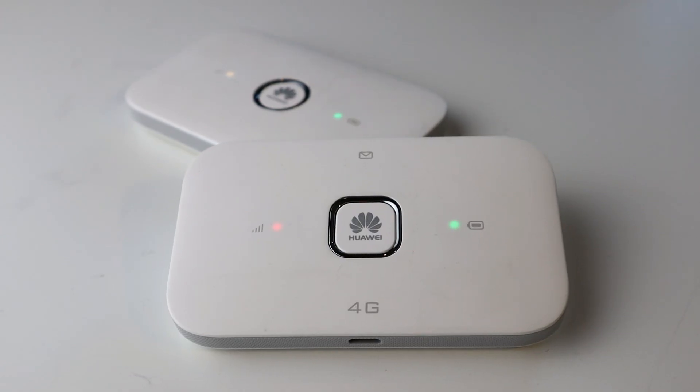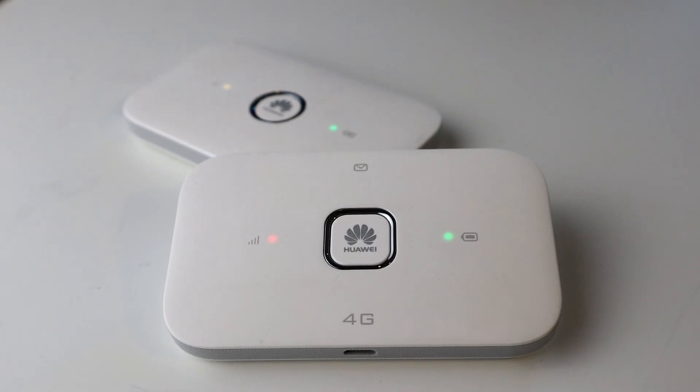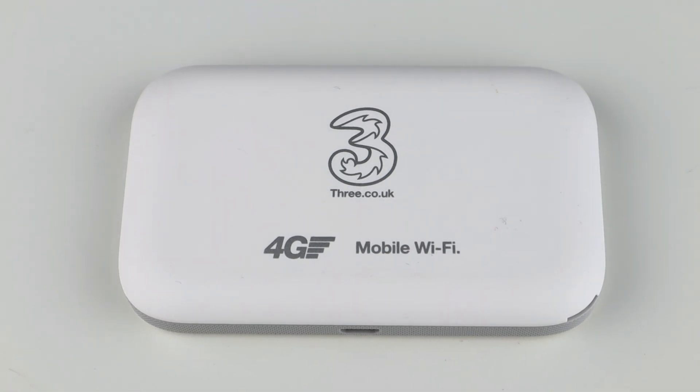These are ideal if you're in a tent or a caravan — just stick them on a caravan window, anywhere. It's got a mobile phone battery inside, the SIM card is underneath, and you simply press the button to turn it on and then connect to it via Wi-Fi just like any normal Wi-Fi network.